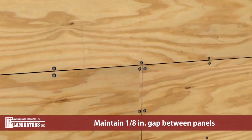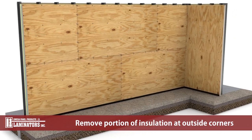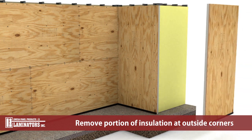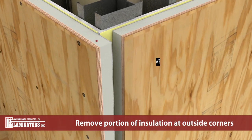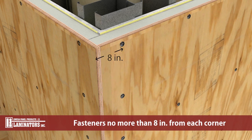Maintain a 1/8 inch gap between adjacent panels to allow for thermal expansion of the wood sheathing layer. At outside corners, remove a portion of foam core from one panel to maintain a continuous plywood sheathing layer. Fasteners at corners should be located no more than 8 inches from each corner.